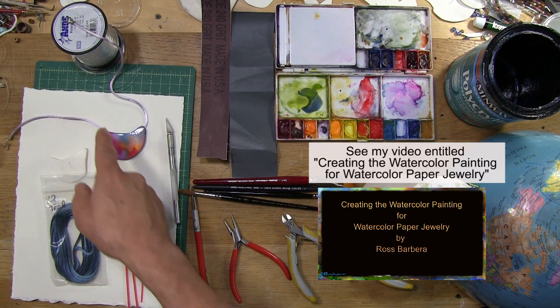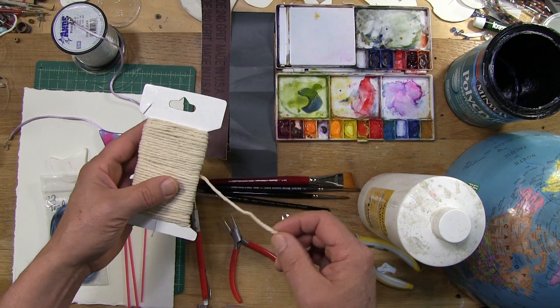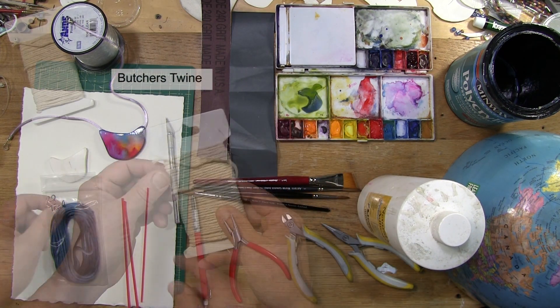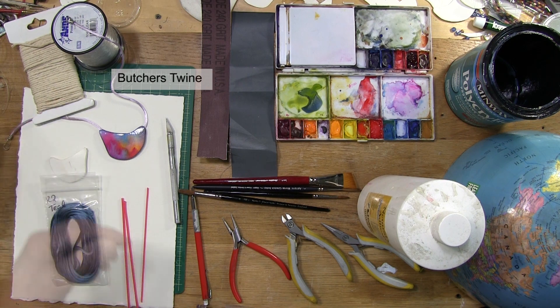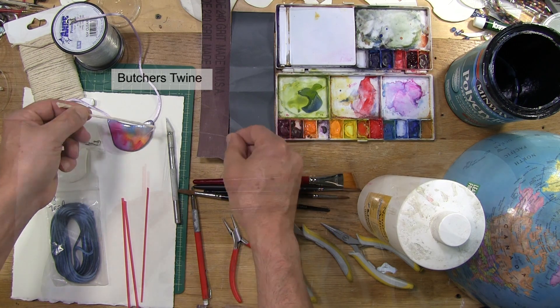In addition to the hanging cord, I find this useful — it's twine. I believe it's meat tie twine that I bought at the supermarket. I use that material to help clean out the channel after the wax has been melted out.